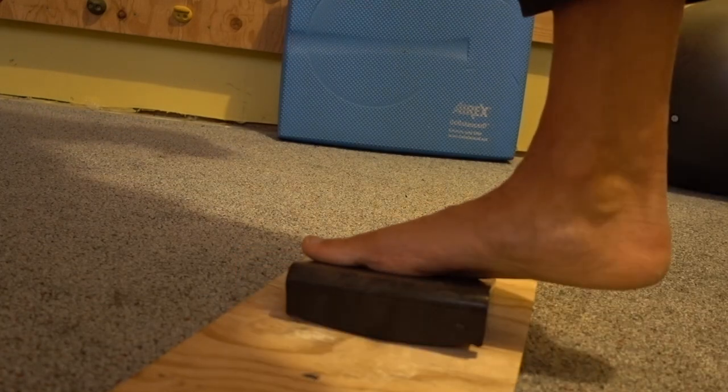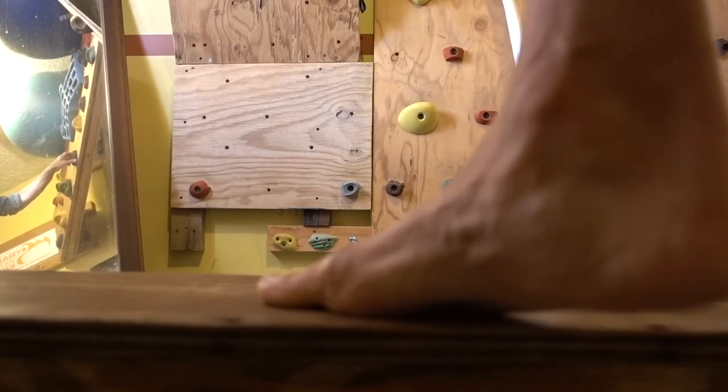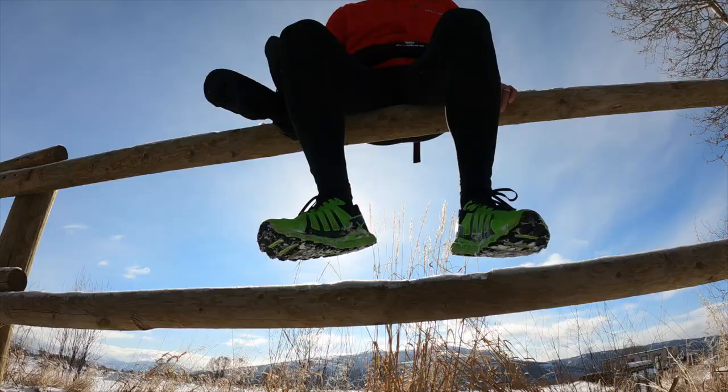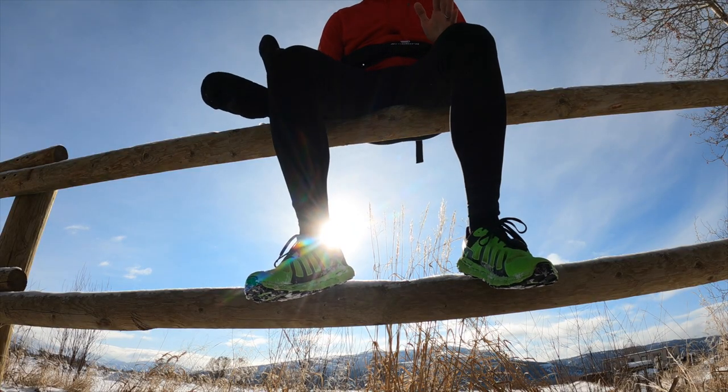You guys know how important I believe foot strength is — training the feet to create longevity, health, performance, all that jazz. We talked about that last week in the foot core video. Today we're going to take that one step further and talk about how important foot strength is for your shoe selection and how we want to gravitate to the most natural type of shoe possible.